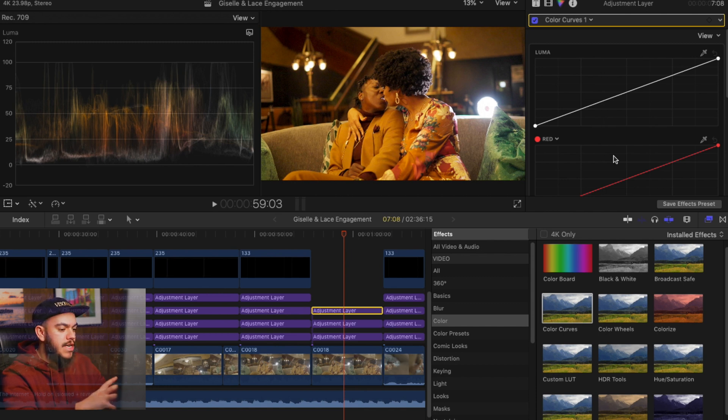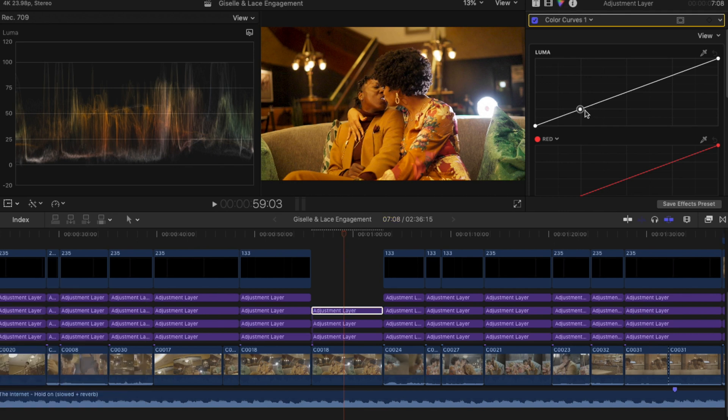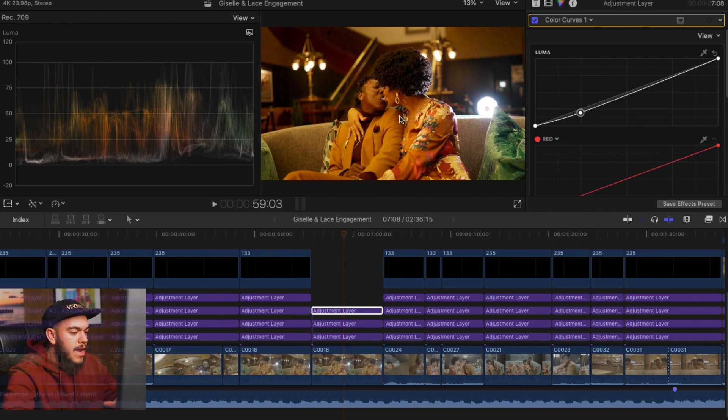You want to look at your footage and start figuring out what kind of look you're going for. I'm going by how I want my footage to feel when someone views it, always thinking about what the client wants. I'm going to make a point on the shadow line and drag it down — I don't want to push it too far. As you can see, we've already added contrast just by moving that one shadow point. Let me show you the before and after — that's a big difference.